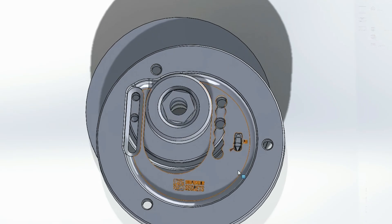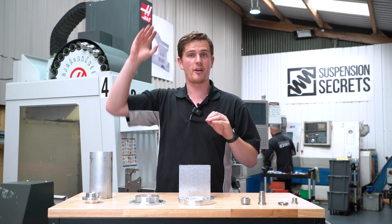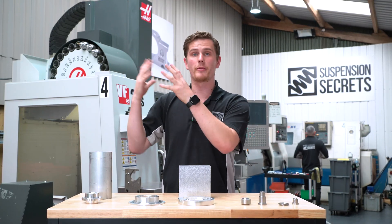We turn the CAD file into code using a CAD CAM processor — that's all done upstairs in the design office — and we then generate the code for our machines.